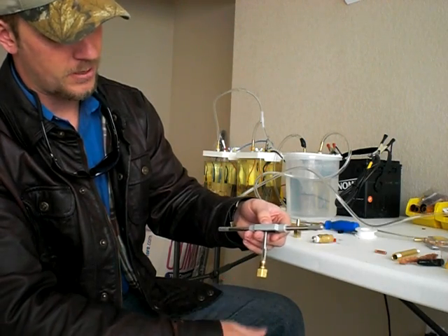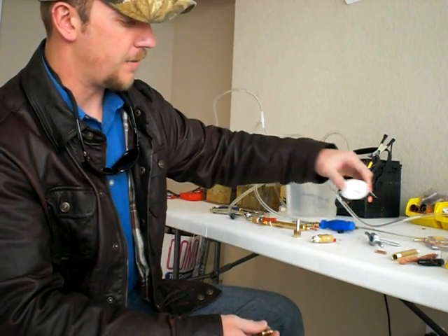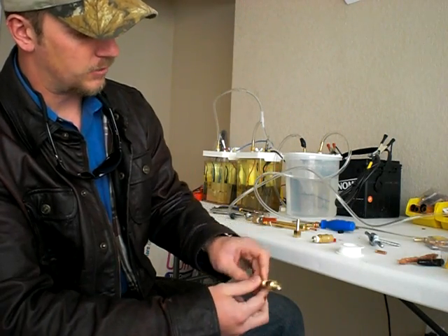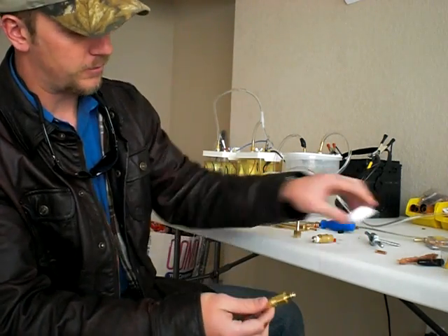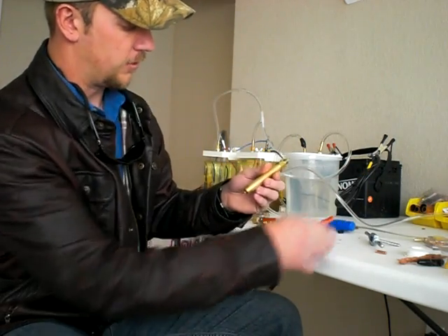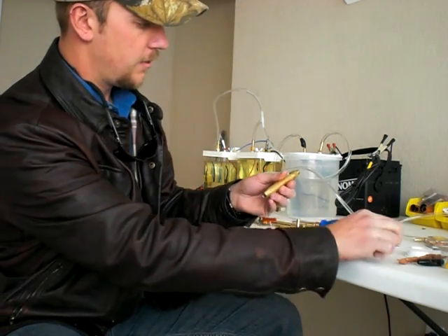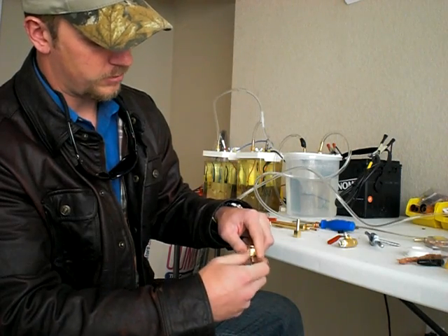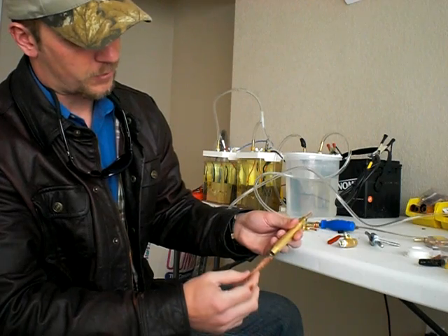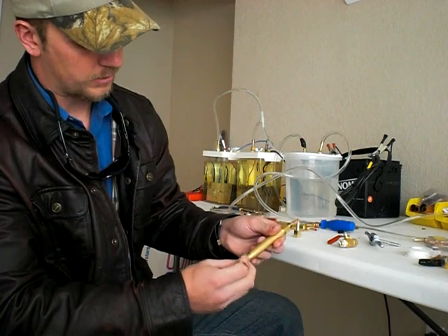Once you take your tap and screw that down in there and tap it out, you're going to want to get some Teflon tape on every connection. Just pretend there's Teflon tape on every connection — I'm doing this for demonstration purposes. Go ahead and screw on your little tip, then feed in your bronze wool like so.